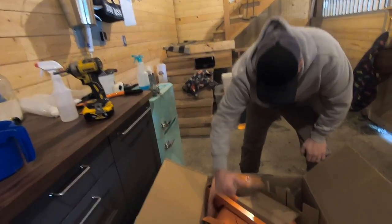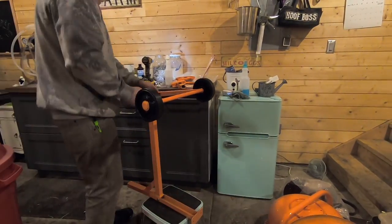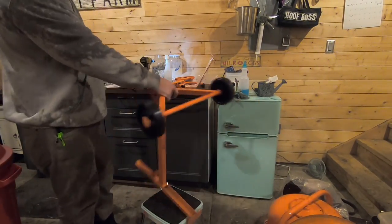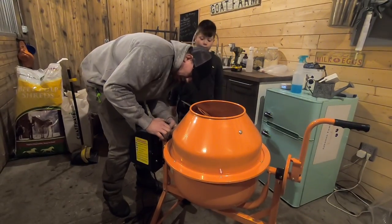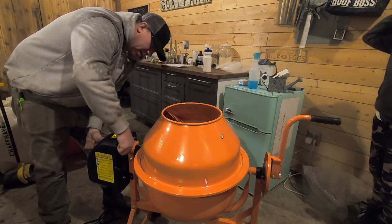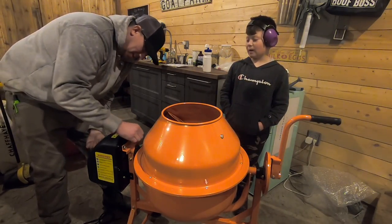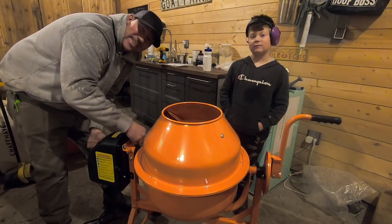Oh boy, there's a lot of pieces. We're putting the last piece on and we'll take it for a test spin. I'm going to crank the wheel. Get it? A test spin.